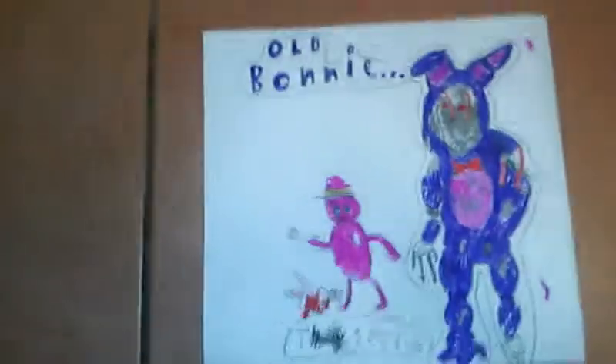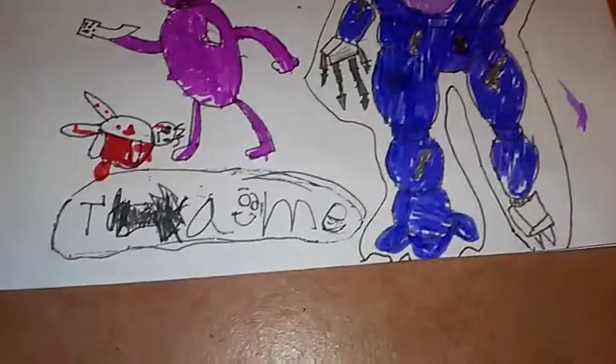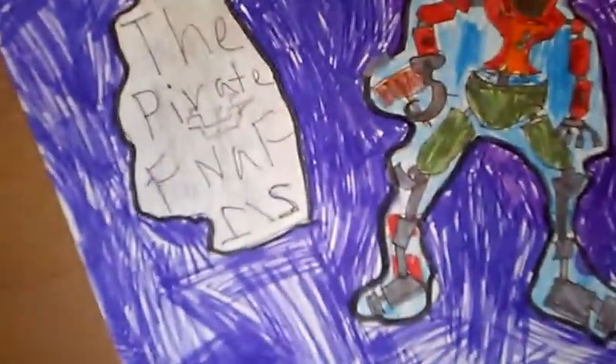Right here we have old body — it says T-A Happy Space M-E. I can't remember what it says actually, so leave it in the comments section what you think it says. We have Golden, Funny Fun FNAF — you've seen these two before. Foxy the Pirate, FNAF 1, 2, 2 — it's not an S.